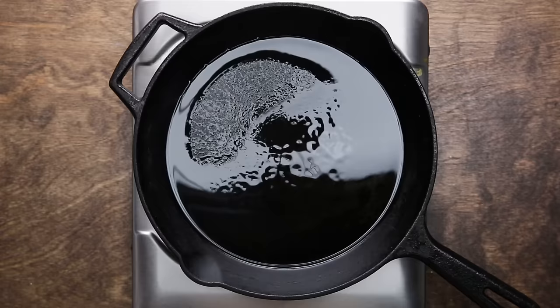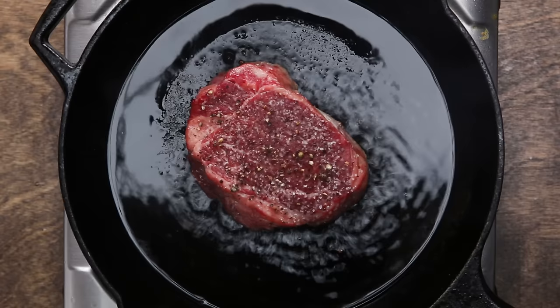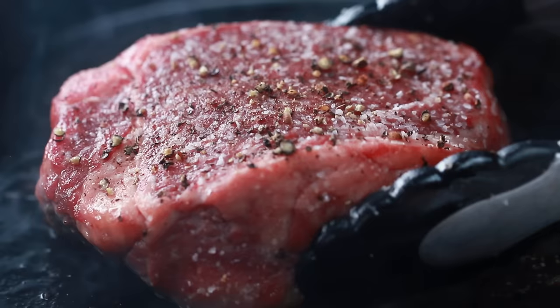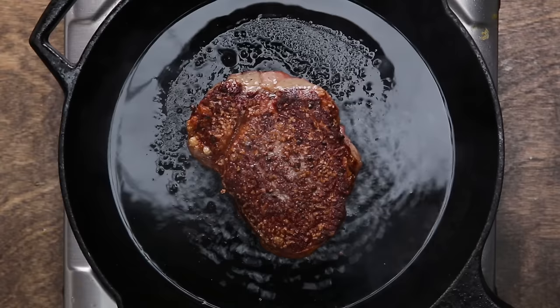Place the filet in the pan and let it sit for two to three minutes without moving it. Seriously, don't move it — that's going to allow it to form a really great crust, also known as the Maillard reaction. After that crust is formed, flip your steak. If it's sticking to the pan, that just means it's not ready yet, and you should let it keep searing until it self-releases.